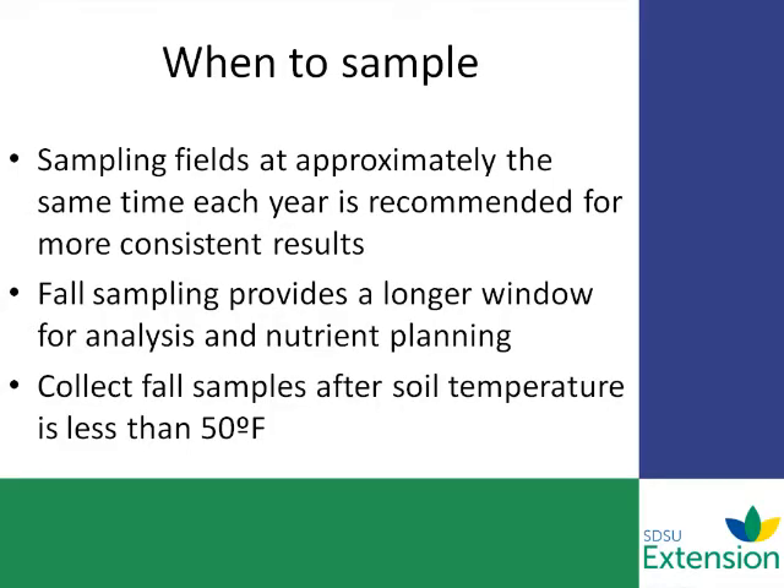So you might be wondering, when do I take a sample? Sampling at approximately the same time each year helps get consistent results. You also want to sample in the fall — it gives you a longer window to sample, and also gives you time to analyze those results and develop a fertilizer program. Collecting soil samples after the soil temps are 50 degrees or below will reduce the amount of any changes in mineralization in the nitrogen of the soil.